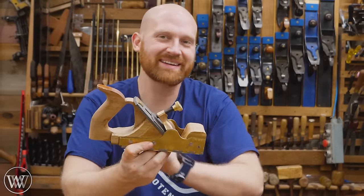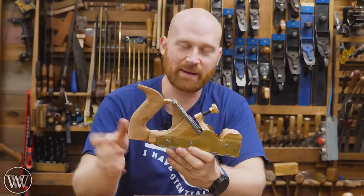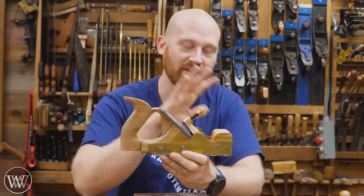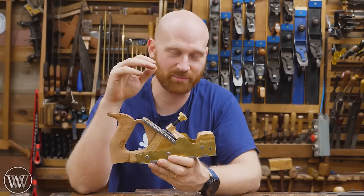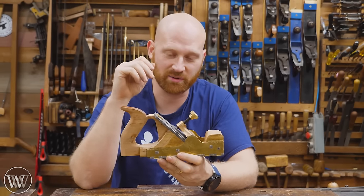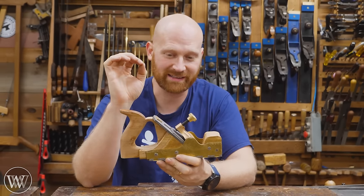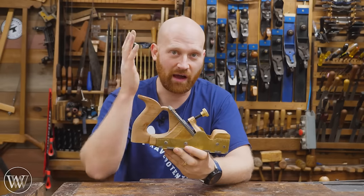So there you have it. I'm starting to get excited, and this is starting to look like something. There's a lot more to do, but there's a reason that most new infill planes are priced in the thousands of dollars — because there is a lot of work that has to go into this. If you want something to be sharp and clean, it's going to take a lot of time, and there's a lot going on outside of the video.